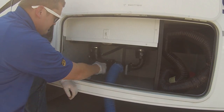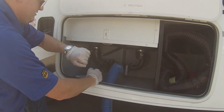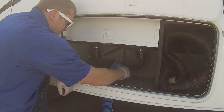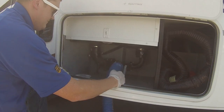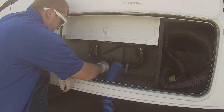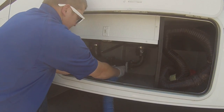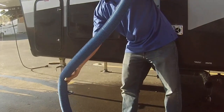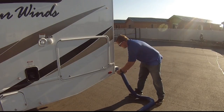Open the big one first, which is your black tank, and wait about 15 to 30 seconds. Then open the small one, which is your gray tank, and wait about 15 to 30 seconds again. Close both valves, unscrew the sewer hose, reattach the drain cap, and drain the residue out of the hose. Reinsert into the bumper or storage compartment.